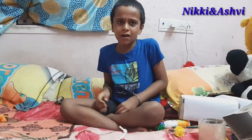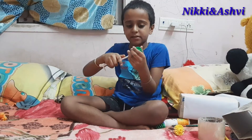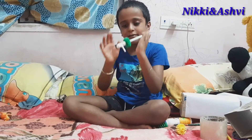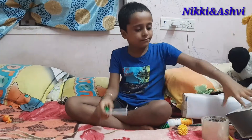I took the wheels from my toys. This is from my dad's working things. Now we are going to slide the wheel inside. It will not fall down. It spins.